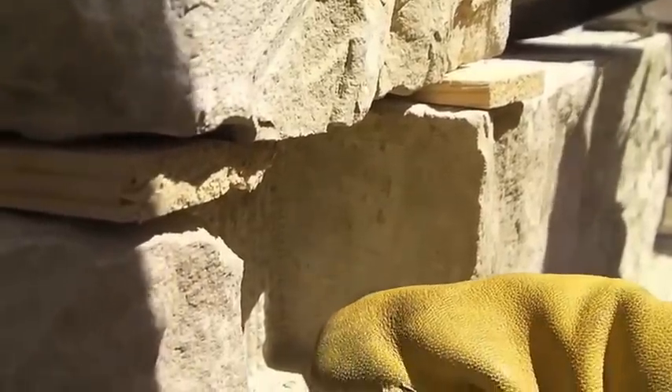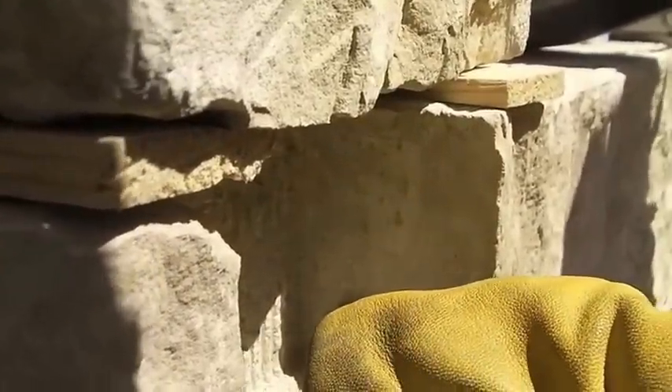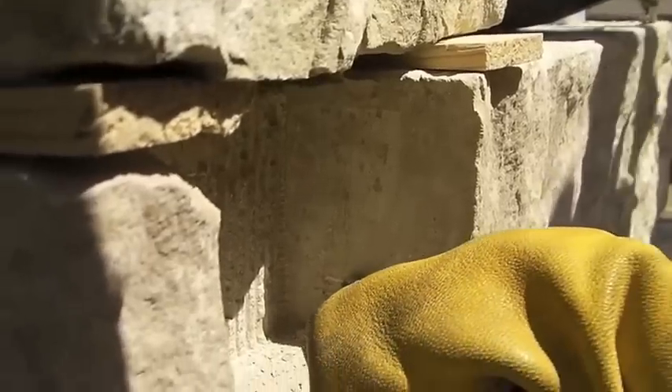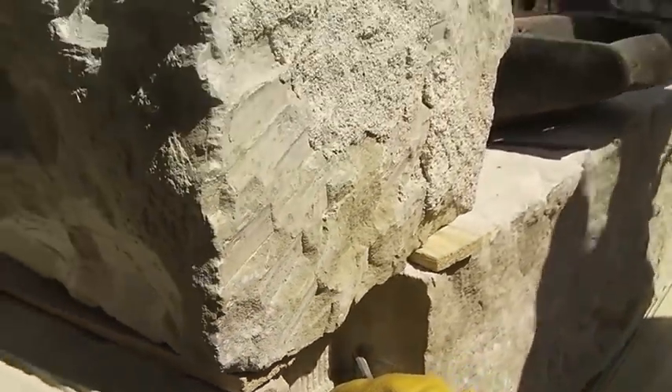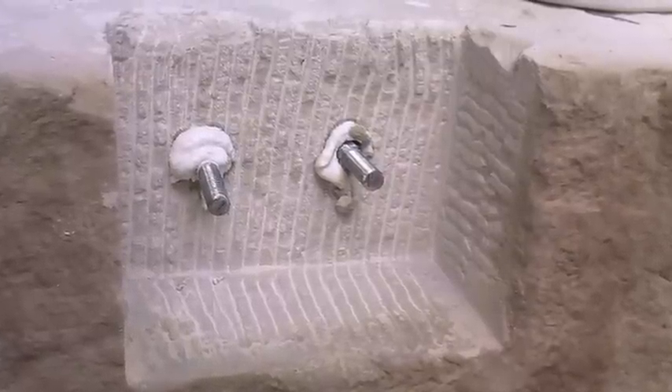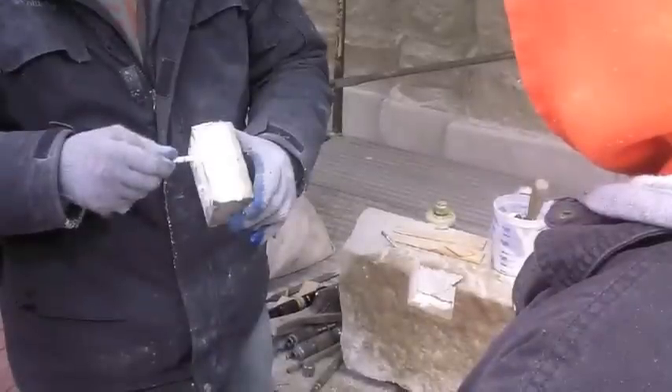Dutchman repair techniques were also executed during the training course on the third day to facilitate an understanding of the tools, techniques, and methods to create a repair within a sixteenth of an inch tolerance from joint to joint for a partial replacement.